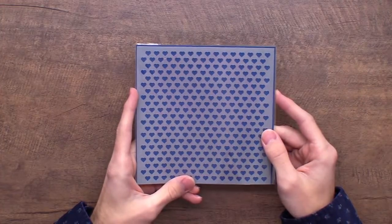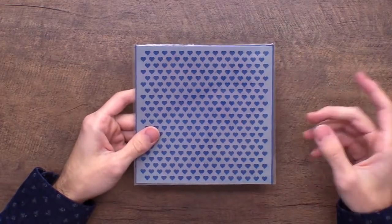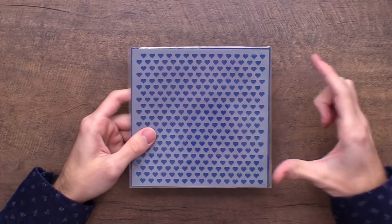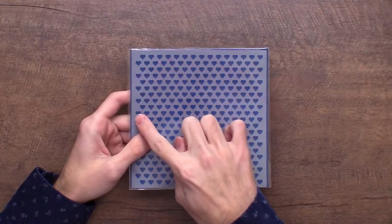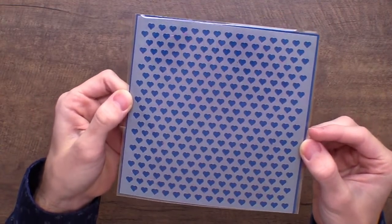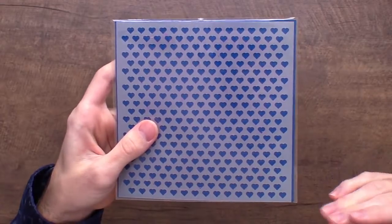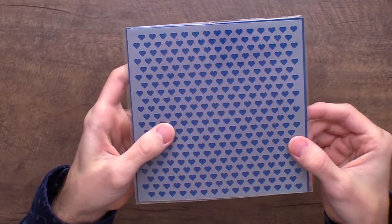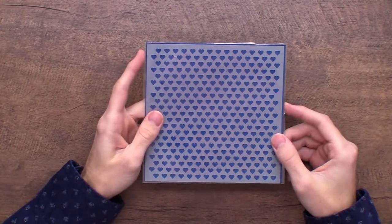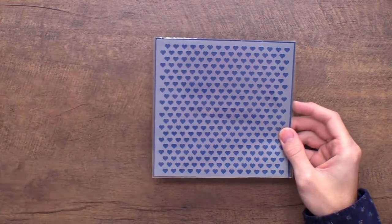Next we have Tiny Hearts — perfect with Valentine's Day around the corner. This stencil lines up so you can extend the pattern on bigger projects by aligning the edges to interlock perfectly. It has a bunch of tiny little heart designs, and I already showed it used with lunar paste where it really seals as the star of the show. These smaller designs are great for layering stencil techniques.